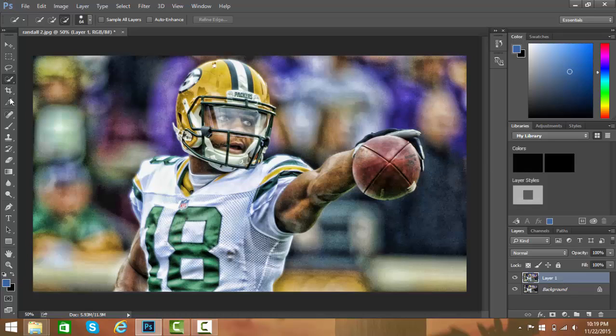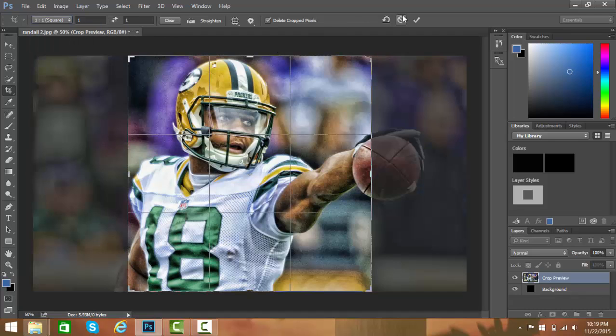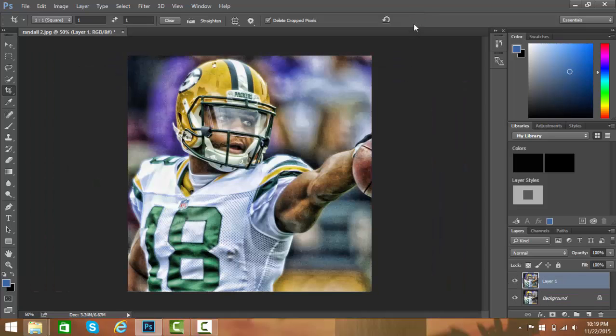Now you're gonna crop it. You're gonna hit the crop tool over here, and if you're putting this on Instagram you're gonna do a one-by-one square. Just hit the checkmark for whatever you like — this is the Instagram size.